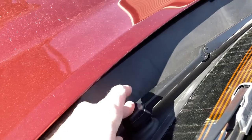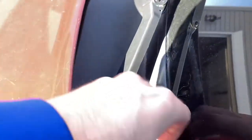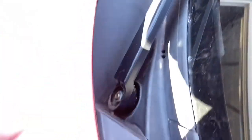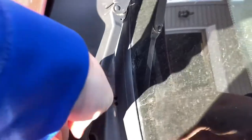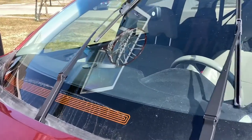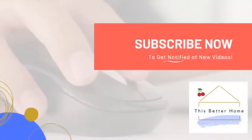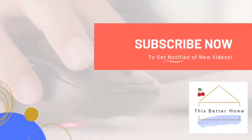Literally couldn't be an easier job. Obviously your situation may be different — you may have a more serious problem. But this worked for me in three minutes or less, which is amazing. If it doesn't work for you, search other YouTube videos — you might have stripped splines, or need to replace the wiper arm or motor. Hopefully this helped you out. Don't forget to subscribe for more DIY fixes and home product reviews!